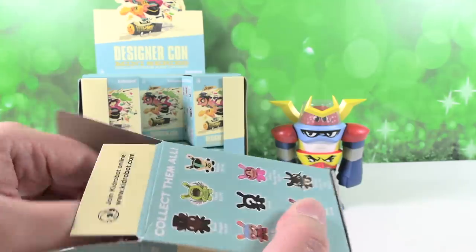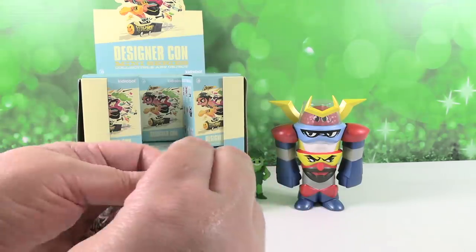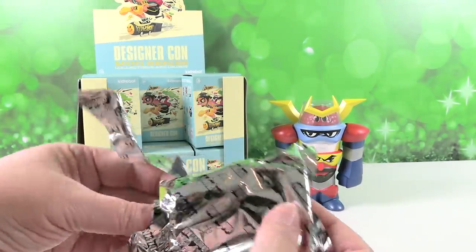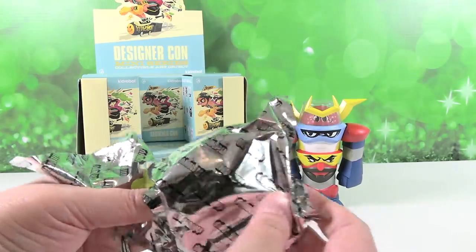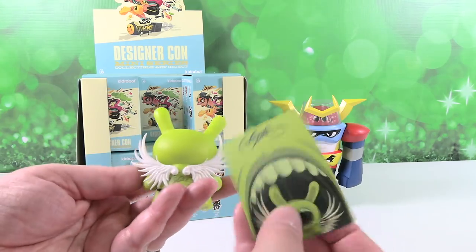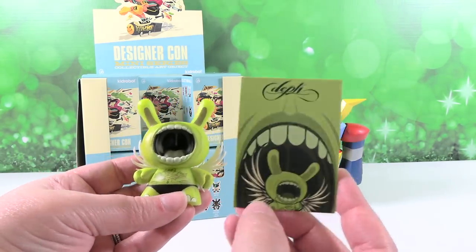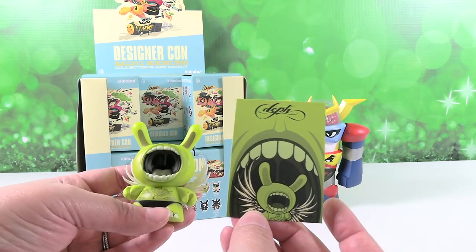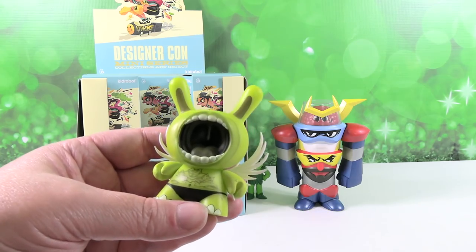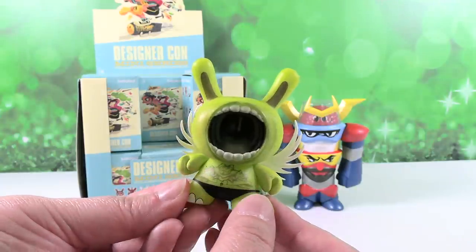We're going to go ahead and open them up and have fun. First up, we have a card and a figure. Is this the 2 out of 72? You got the 2 out of 72 right off the bat. Wow! So here's our card — it has the character name and illustration. That's so cool. I'm loving the tattoo work on the chest here, or the belly.